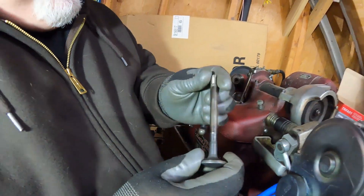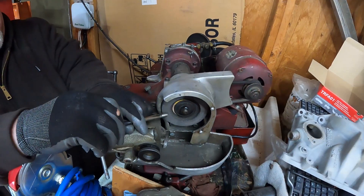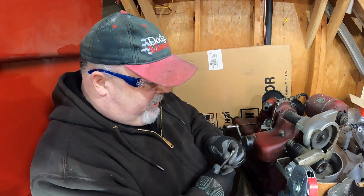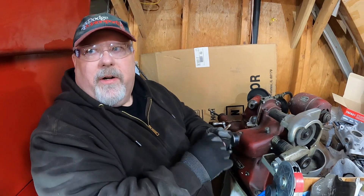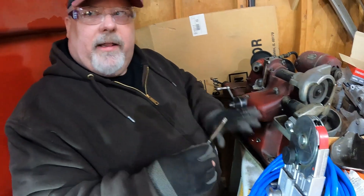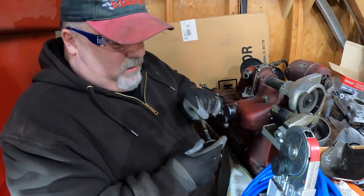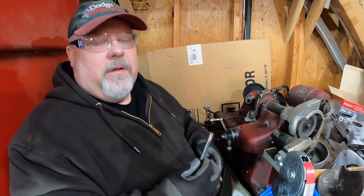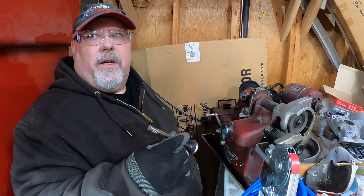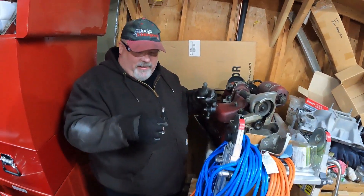Some valve grinders have a feature that puts the valve at a 45-degree angle so you can bevel the edge here, which makes it easier to install in the head. Some people just do that by hand on a bench grinder. I'm going to let Chris worry about it if he feels like he needs it — he can probably just take a flat file and lay it down and go like this. He just needs to get it through the hole. I think he puts on average about two miles a year on this car since he bought it, so he should be good for the next 50 years — good until he's dead.